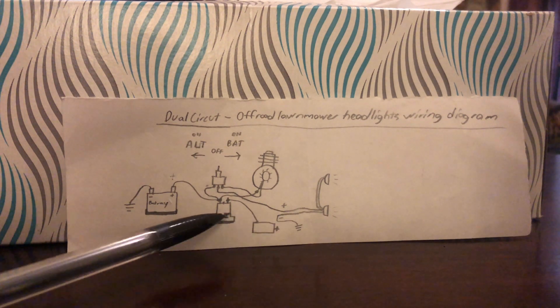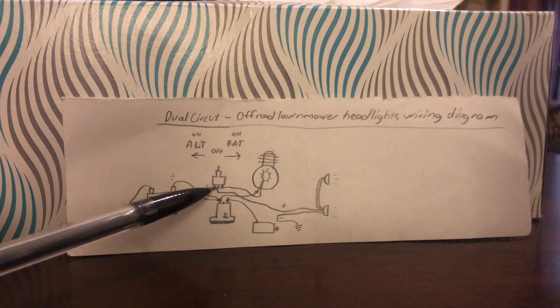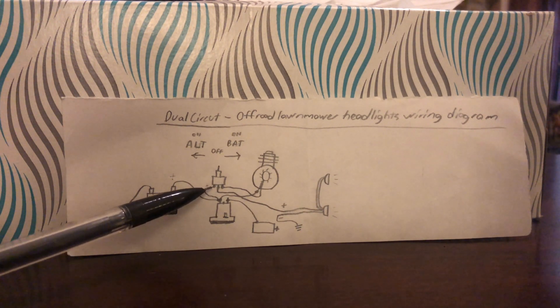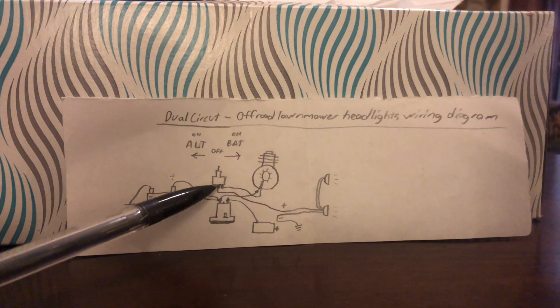I just drew it off to the side to make it a little simpler. This is your starter motor — you see your solenoid and all that. Basically run your positive wire up to the center part of your three position switch and attach a small wire to the battery side of the starter solenoid. Run that to one side of the switch and then run the wire coming from the alternator to the other side of the switch.